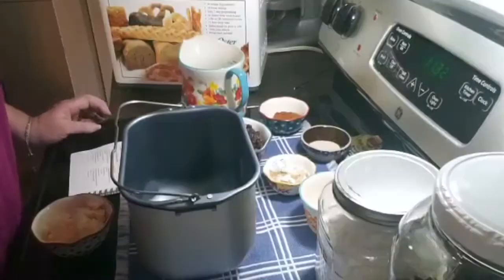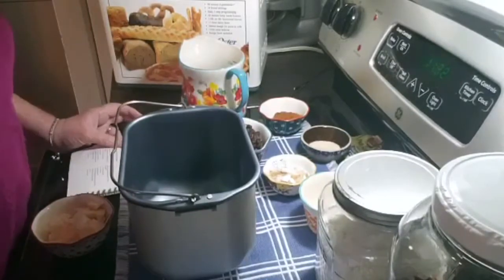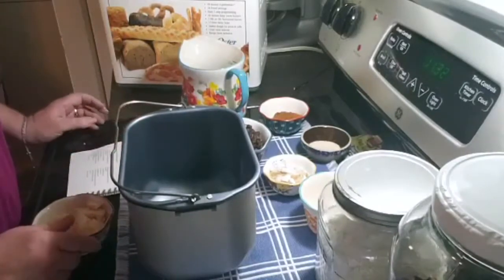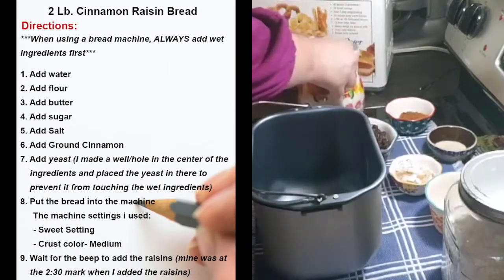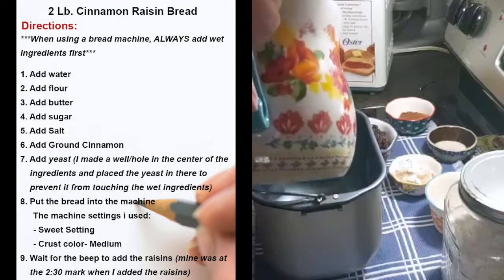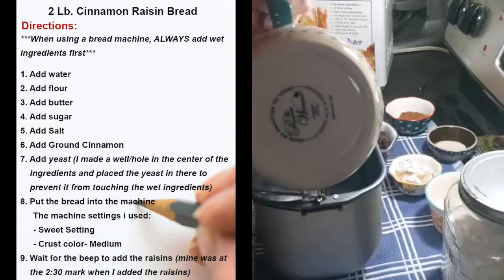In a bread machine, follow your directions because each bread machine has different instructions. Basically they're the same, but just to be sure. For a bread machine, you add your wet ingredients first, so I'm adding one and a half cups of regular cool water.